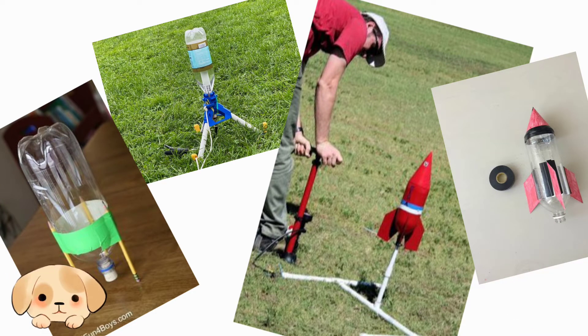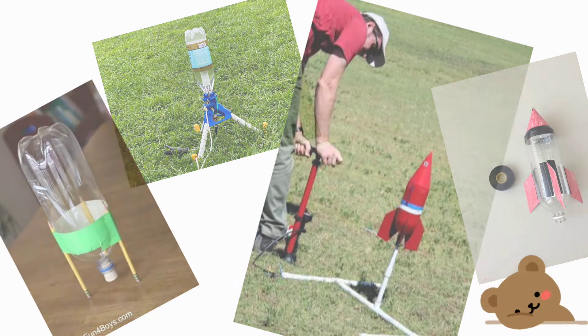Thanks for the information, Jasper. Now that we already know what a water rocket is, let's now identify the materials needed to make a water rocket. Tyrone, can you mention the materials that we need? Here are the materials.